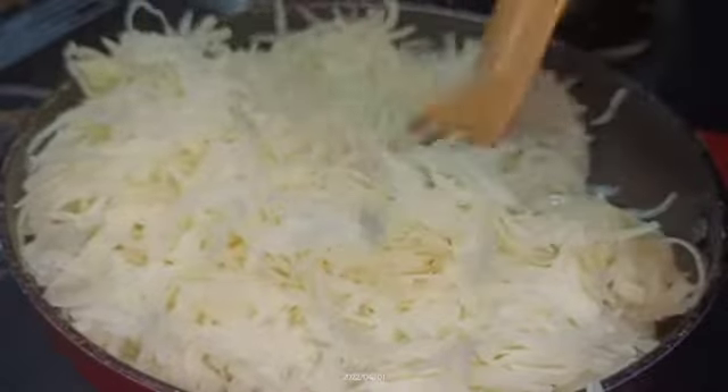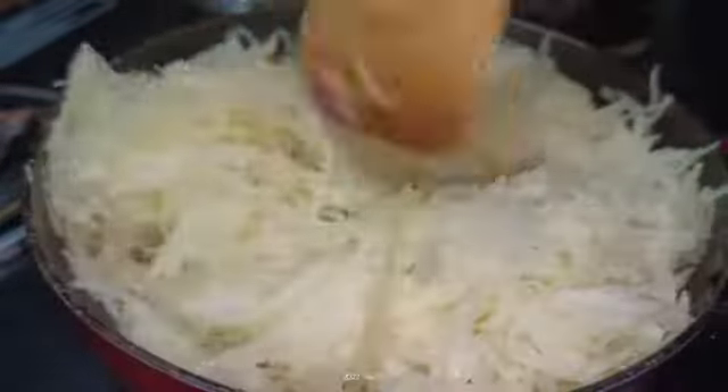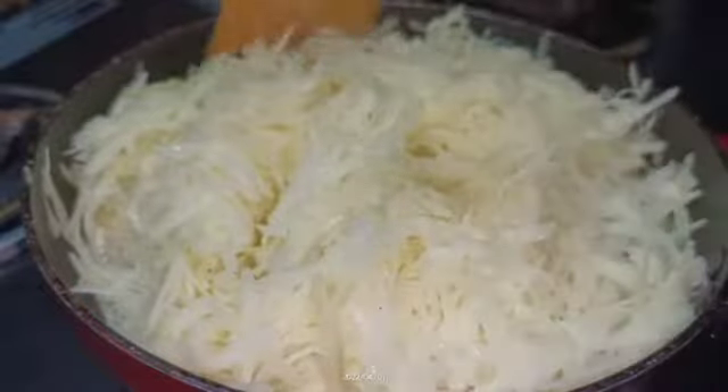We have fried cheese for 5 minutes. We will also incorporate the flavors in the next dish.